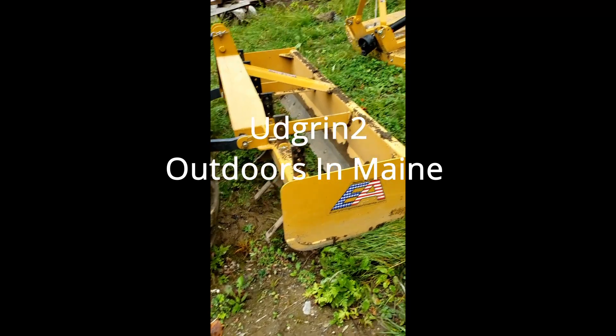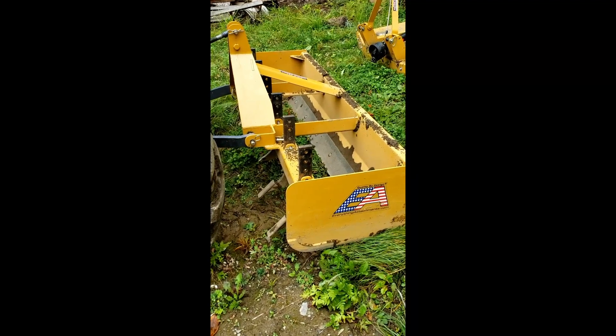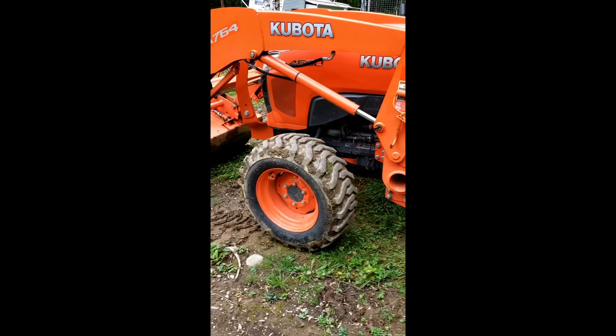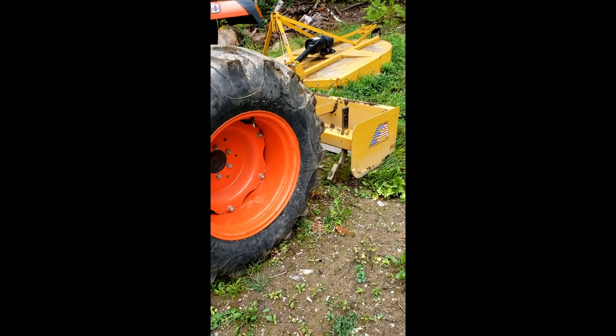This is a six-foot box blade, and I've got it on the back of my L-40-600 tractor. This is what I use to do the road.